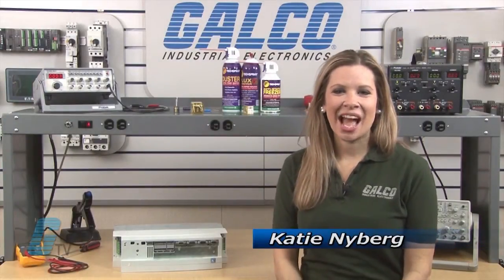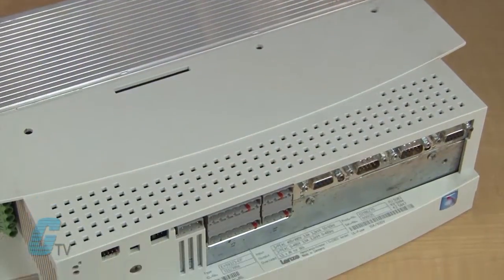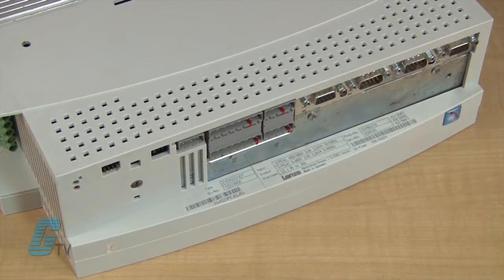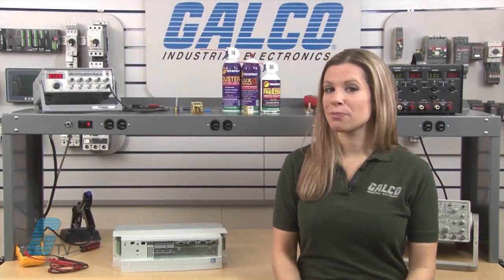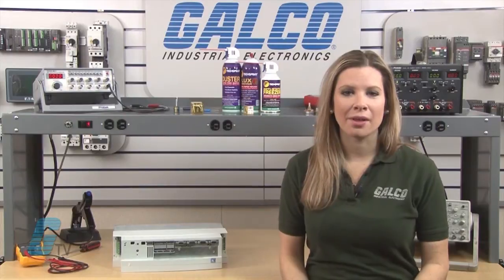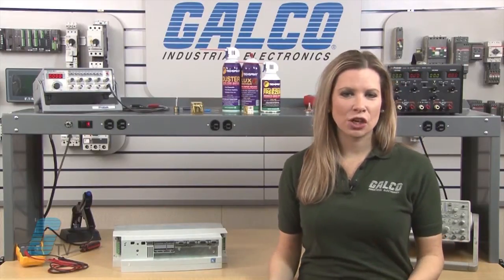Welcome to G-TV. Today I will be showing you Galco's repair capabilities for the Lenze 9300 Series Servo Drive. Galco offers repair expertise as a third-party option to the OEM, often with significant cost savings.